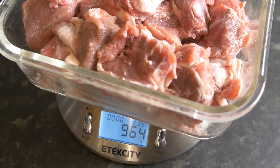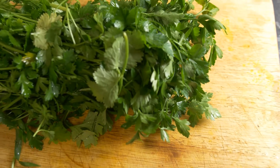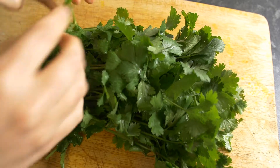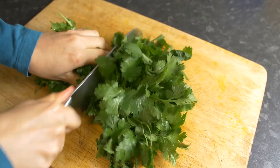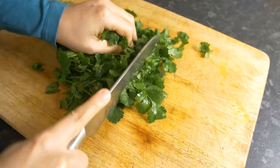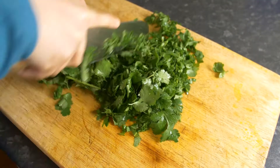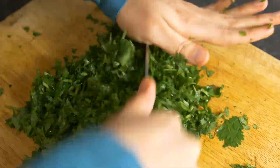Here we are using around a kilo of lamb which we washed and cleaned previously. For the main herbs, we need parsley — a bunch of parsley — and some coriander. The same amount, a bunch of coriander, and some dill. We are going to use dried dill. These are the three main herbs you need for this recipe. You can also use other things such as mint or basil — we actually use basil for our recipe.